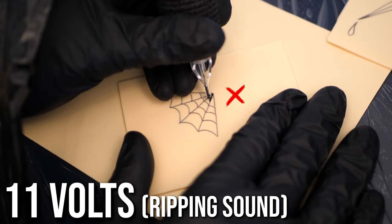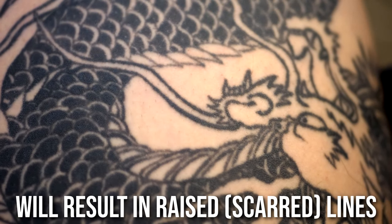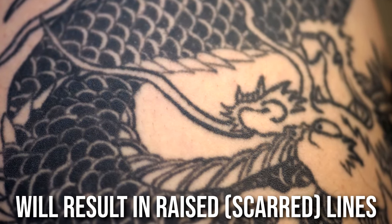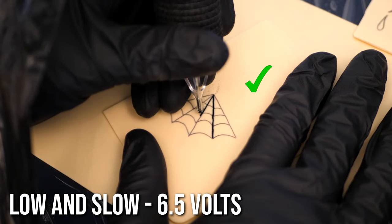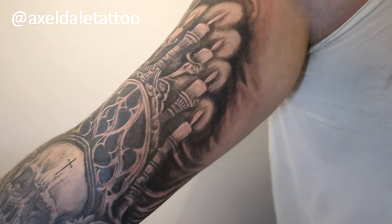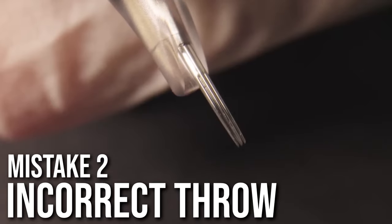This is not what you want for your line work. Your lines will wobble because the skin will reject the needle, and you might get raised or scarred lines. The correct approach depends on your machine and needle — use the sound test to get a feel for it. This is a three round liner and we're using a low and slow technique at 6.5 volts.